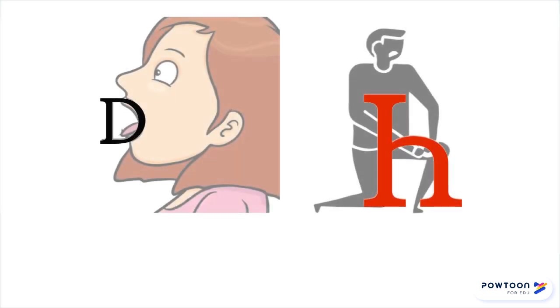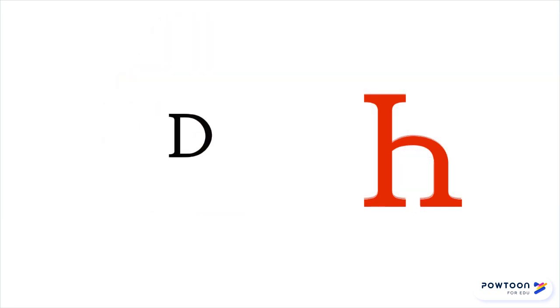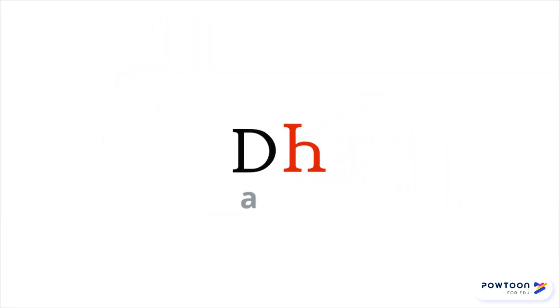Try this next one: A, NI — ANI. This means "strawberry."